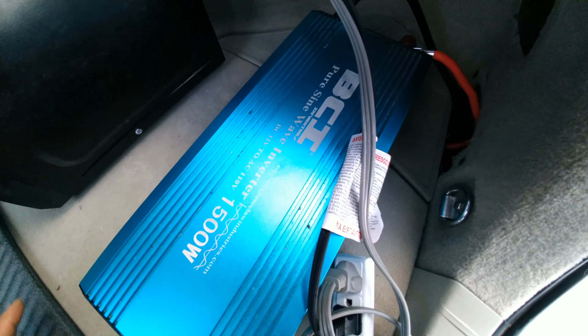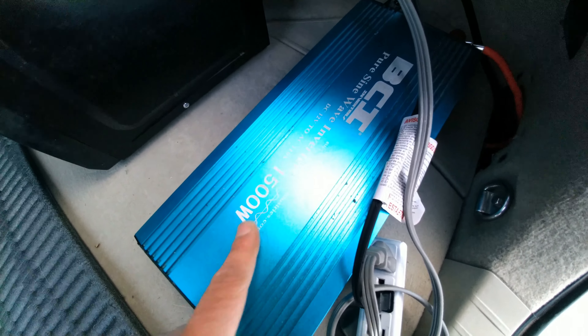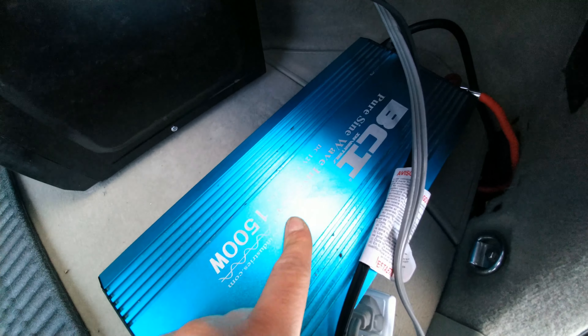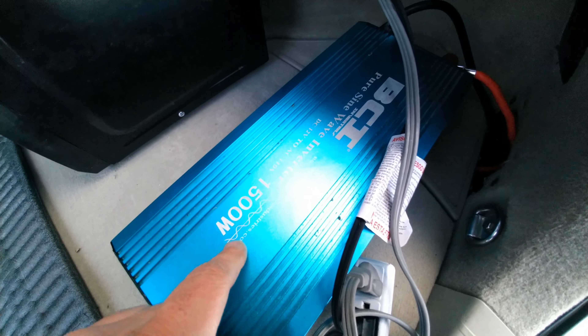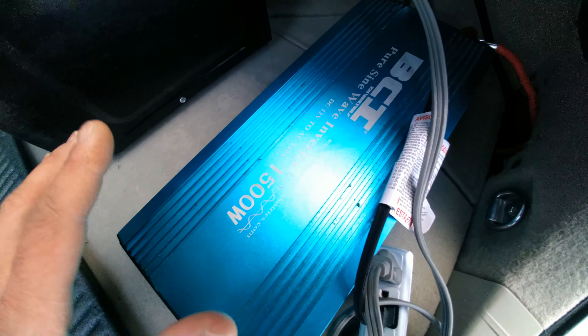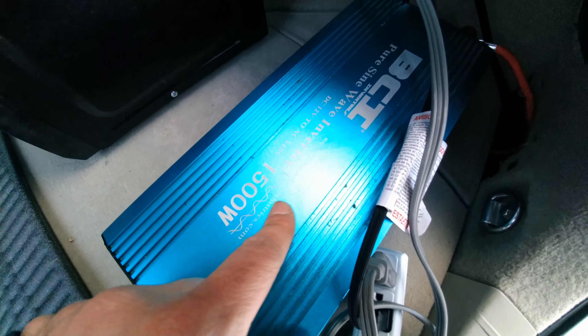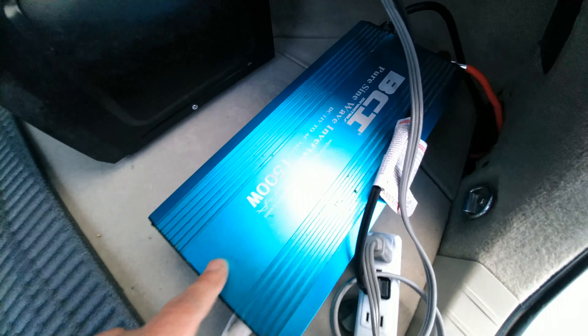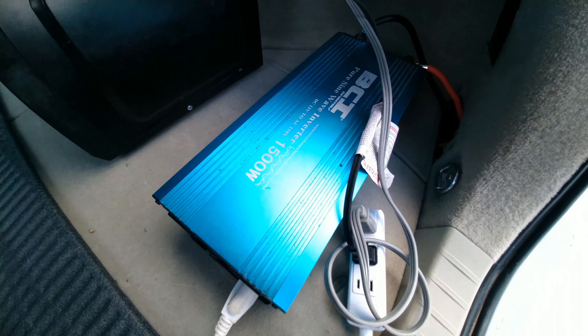These pure sine wave inverters will truly give you 1,500 watts. But just to be safe, I wouldn't go over about two-thirds of what it's rated. This one's at 1,500 watts — I don't like to go over 1,000 to 1,100, maybe 1,200 watts. I would never try to push it up to 1,500 watts.